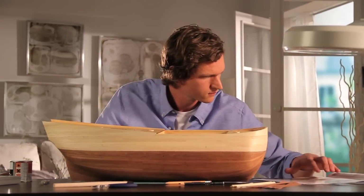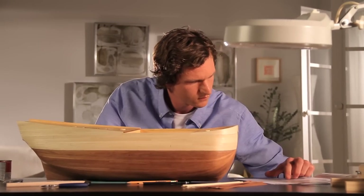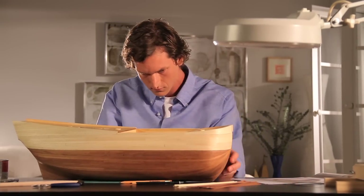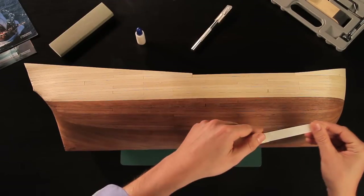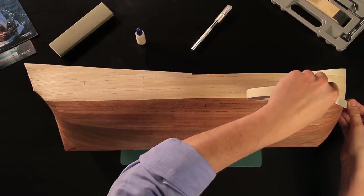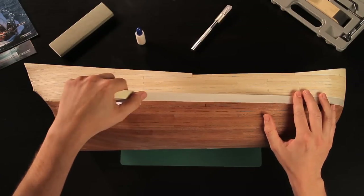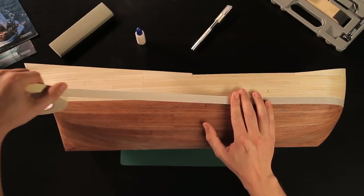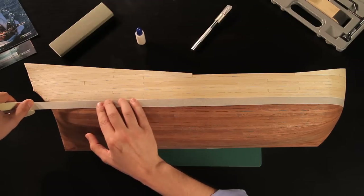Now with the final planking finished, you can stain the hull with the shades that will bring it to life. Use masking tape to mark the areas to be stained. Run the tape from the bow to the stern and press it so that it adheres firmly to the hull. The masking tape will prevent the stain from covering unwanted areas.